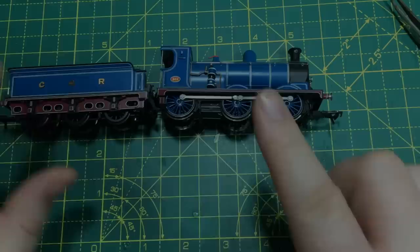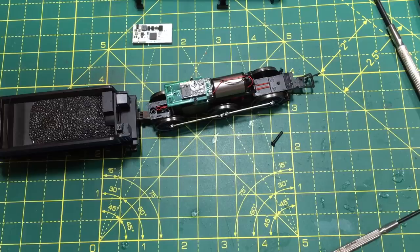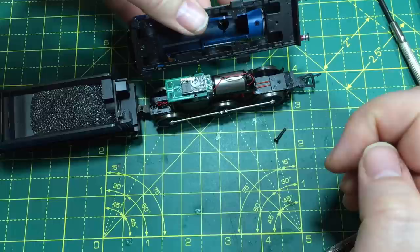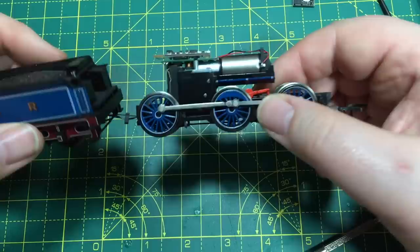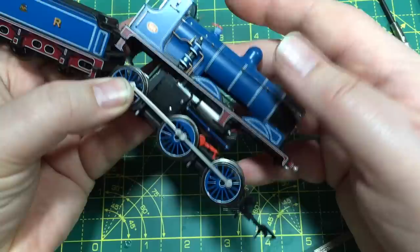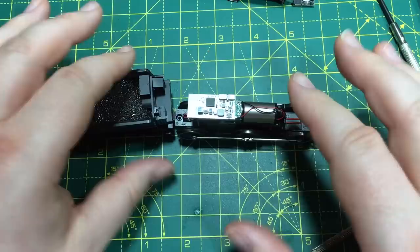Next up is the Caledonian 812. I've got high hopes for this. Dismantling the locomotive and getting inside, we can see the decoder sitting on top and there's a reasonable amount of space behind it — though not much further than the edge of the circuit board. Taking out the existing decoder and fitting the Hornby one, again it's that Bluetooth antenna sticking out the back which is going to prove the undoing. It's millimetres each time — always down to that Bluetooth antenna. Such a shame — defeated by the Bachmann Caledonian 812.